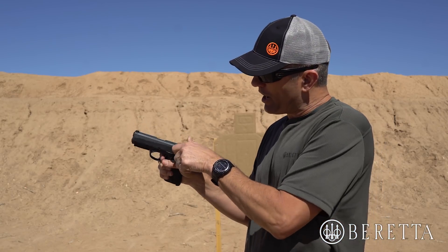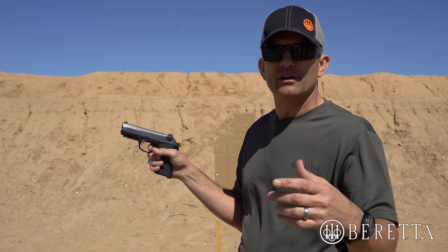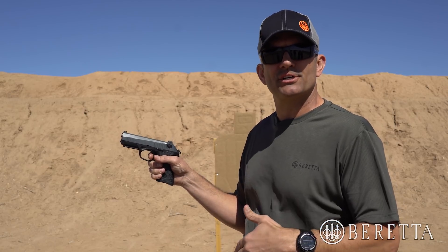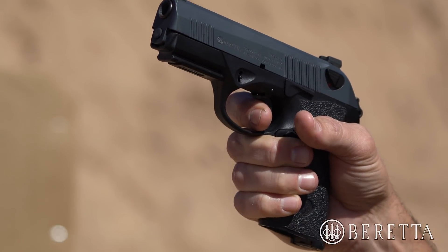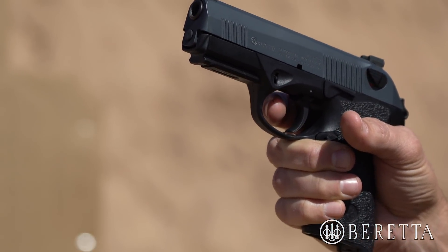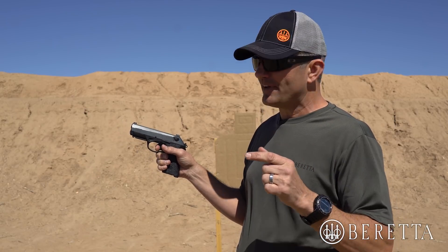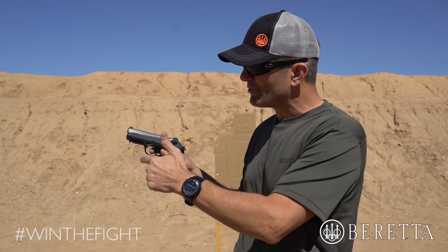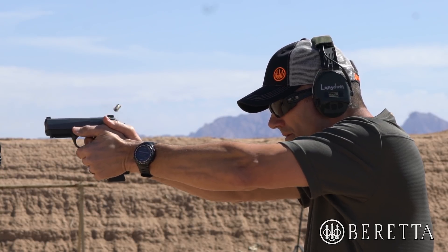People ask whether to break contact with the trigger or not, and some trainers will teach you to stay in contact with the trigger the entire time. The problem is when I shoot really fast, I may break contact with that trigger, and in my opinion that's okay. Here's why: if my finger breaks contact with that trigger, I've guaranteed that I've reset the mechanical mechanisms in the trigger mechanism and I'm ready to take another shot.